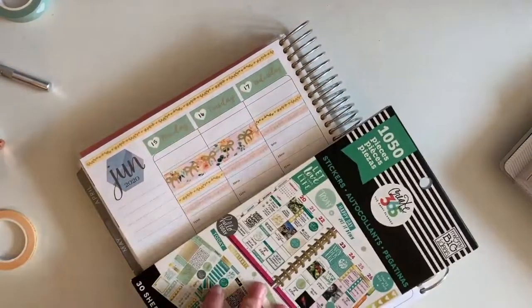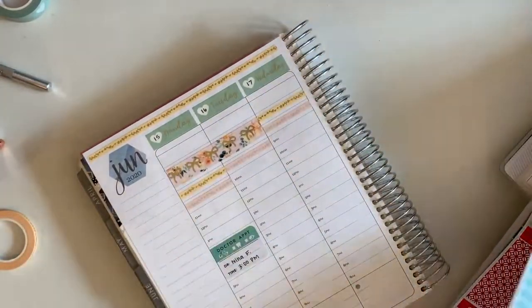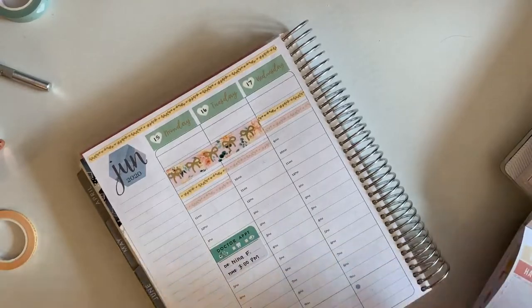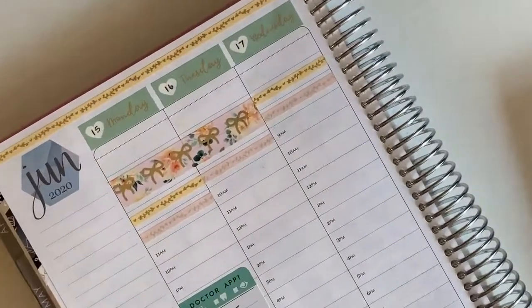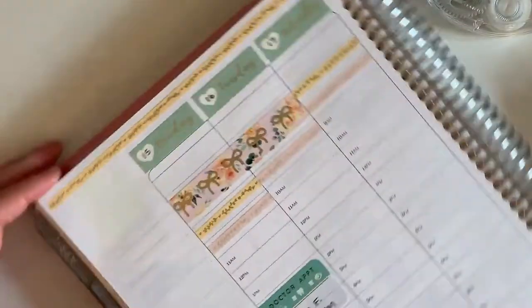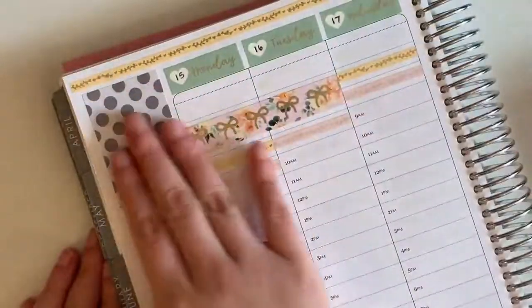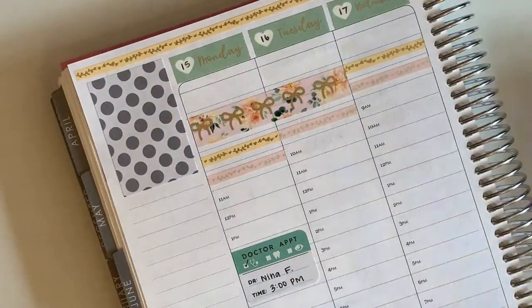Tuesday I want to try waking up at nine, and then Wednesday at eight, and hopefully by the latter half of the week I've worked my way up to seven. That might still be too quick — maybe I should wake up at 10 for two or three days before moving back by an hour — but I'm just experimenting. The pink marks when I wake up, and in that block I also include things like to-do's: shower, change, and then read or play Animal Crossing — part of my morning routine. I'm using that washi tape as a catch-all placeholder for that whole wake-up hour.